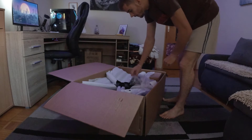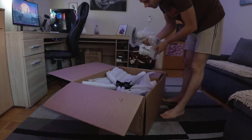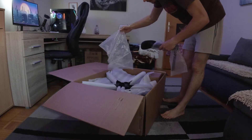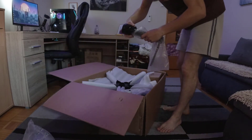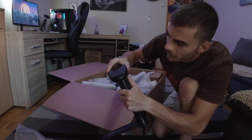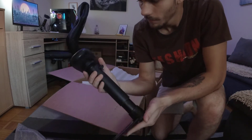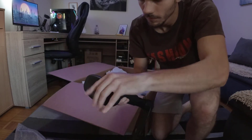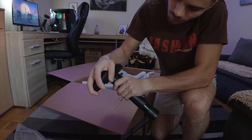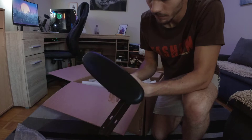Everything is pretty well packed up — they really made sure this arrives safely and in one piece. This looks like one of two armrests, packed in plastic bags with air bubbles. You can adjust these by height, and you can also adjust the angle by moving it with your hand left and right.